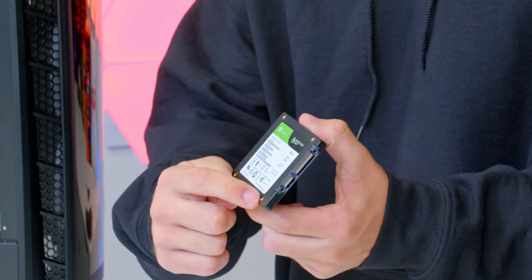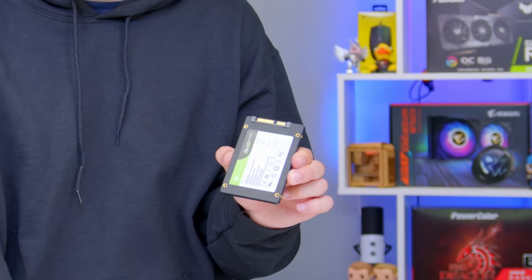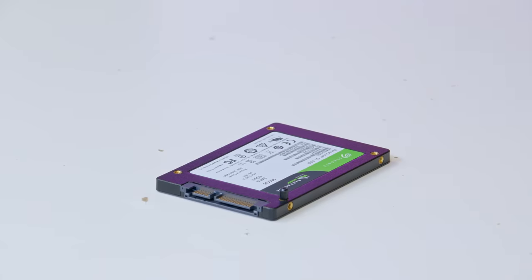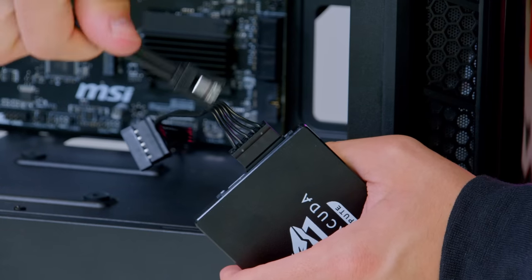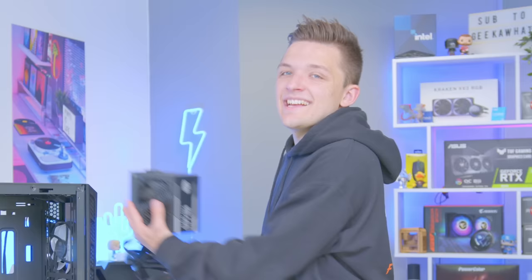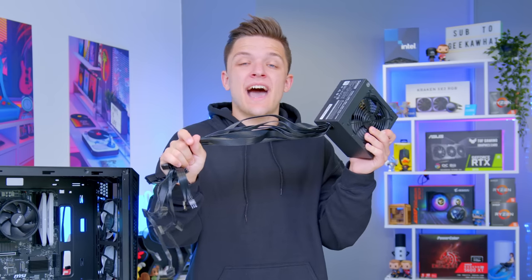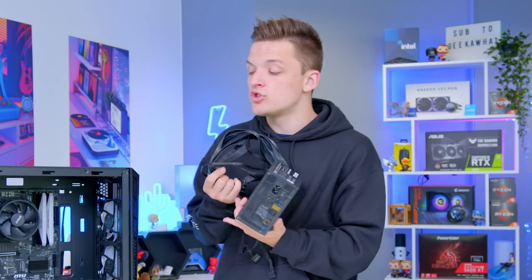Next up on the hit list is our storage. With any 2.5-inch SSD you've got four holes in the bottom of the drive — take the included screw posts that come with the case, screw these into the bottom of the drive, and then slot the drive into the SSD mount and rubber grommets in the case. Then wire it up with a SATA data and a SATA power cable, and remember to plug the other end of the SATA data cable into the motherboard. This connector comes included in your motherboard's box.